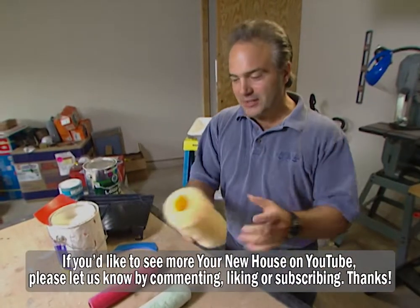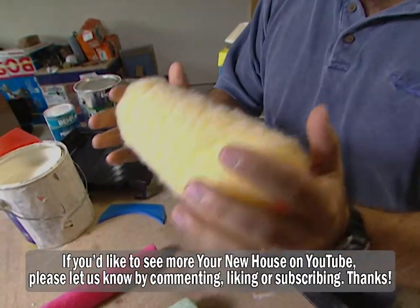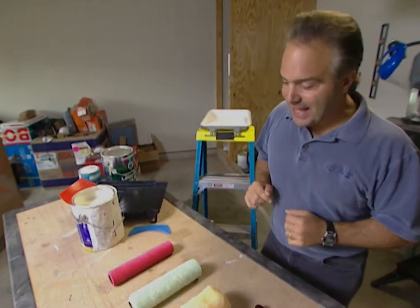The roller — this is where the painting party begins. Look at that thing. It's a thick nap roller, perfect for a rough surface like a concrete patio or textured ceiling. You need that roller there.